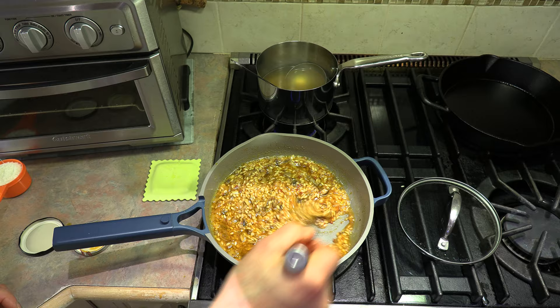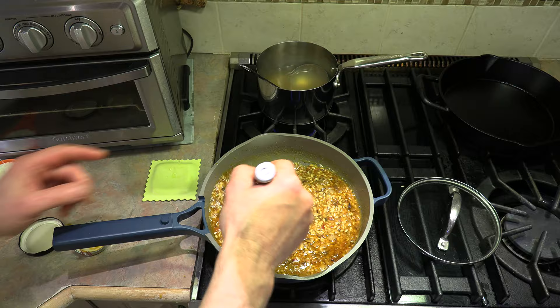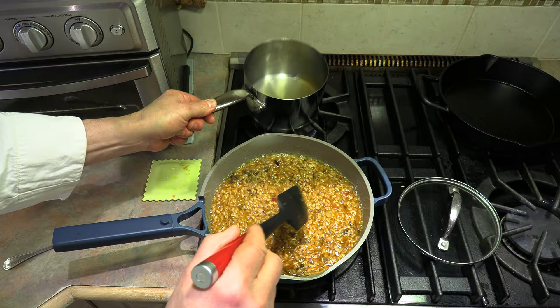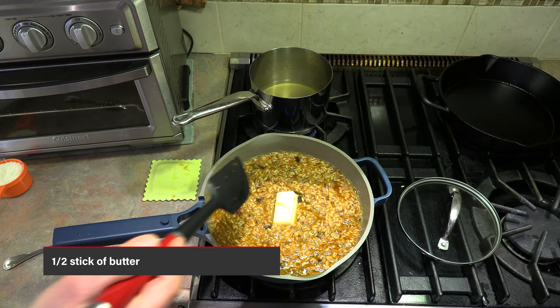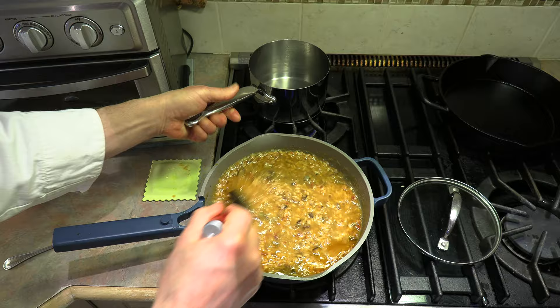We are now down to our last ladle-full of broth — just look at this beautiful risotto. We're going to add some more flavors now. Remember we used half a stick of butter earlier? Well, it's time to add the other half. Let's get that melted right in here, continue stirring and melt it in. That butter is all melted in and we're going to add the rest of our broth — another ladle-spoonful.